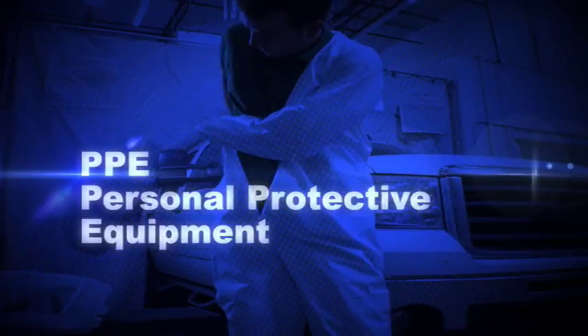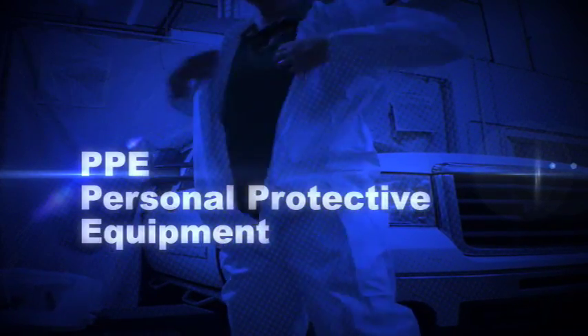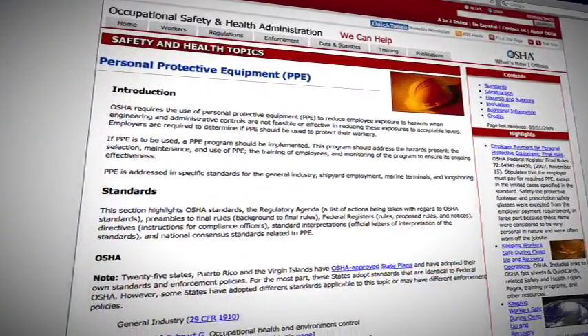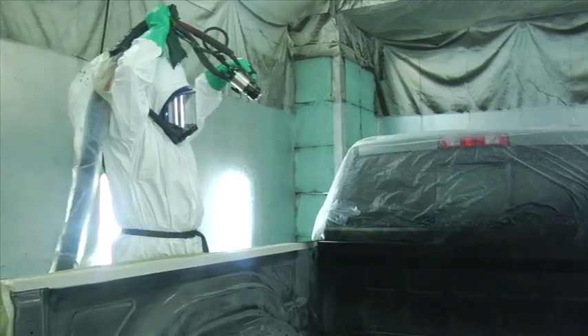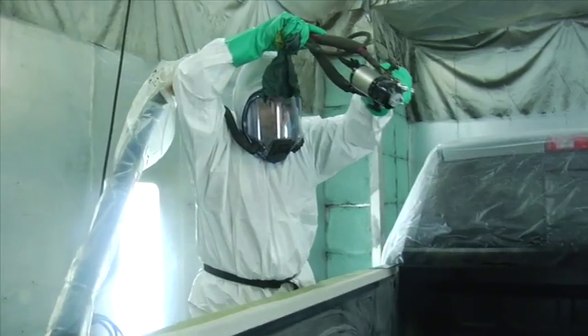Now we'll turn our attention to using Personal Protective Equipment, or PPE. PPE requirements are established by OSHA, and your employer also may have specific policies you need to follow. By taking proper precautions and using PPE, you can help protect yourself from overexposure to isocyanates.